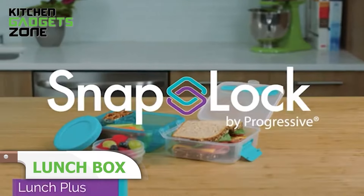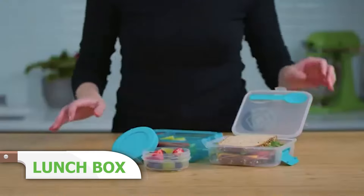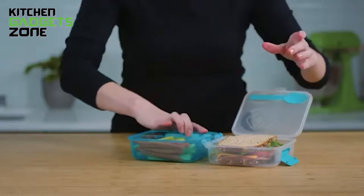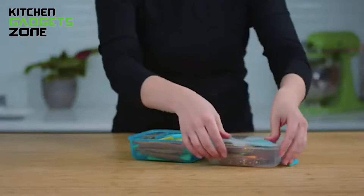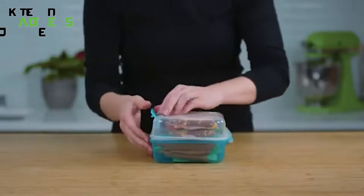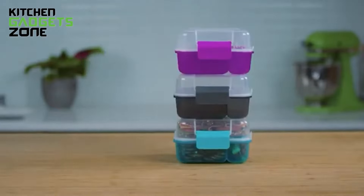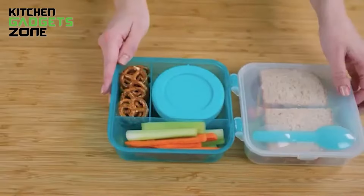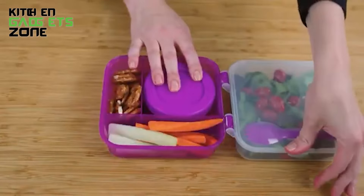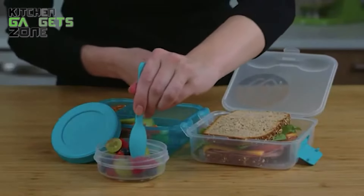Packing lunch just got easier with this lunchbox. It comes with compartments perfect for school or work meals, including a leak-proof three-quarter cup container for dressings, soups, or dips. The Snap Hinge lid ensures a snug fit, and it even comes with a spork. The SnapLock 14-piece lunch set has modular stacking so you can easily carry multiple containers without bulk. Each snack stack has a removable three-section divider for different snacks, and the two Lunch Plus boxes have unique removable Snap Hinge lids for easy access.